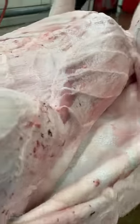You can see that is the pork fresh side, and that's what we smoke and turn into bacon.